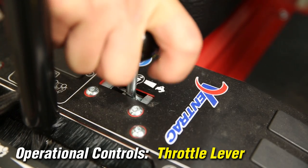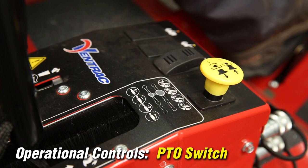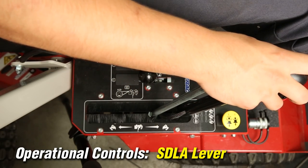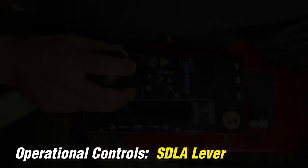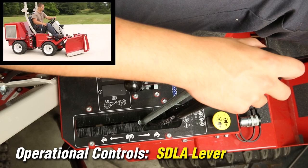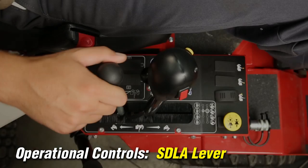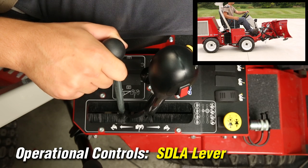The throttle lever is used to set engine RPMs. The PTO switch engages the electric clutch drive that powers the front mounted attachment. The SDLA lever is the primary control for the tractor and consists of two parts. The front taller lever controls the travel speed, direction, and front lift of the tractor. The shorter rear lever controls the auxiliary hydraulic circuit through the front quick couplers.